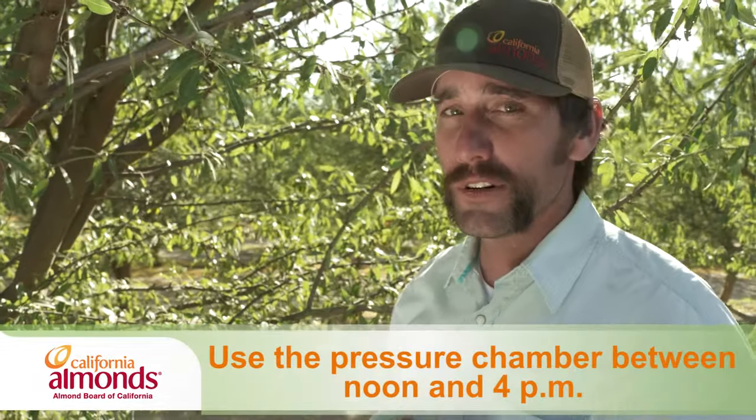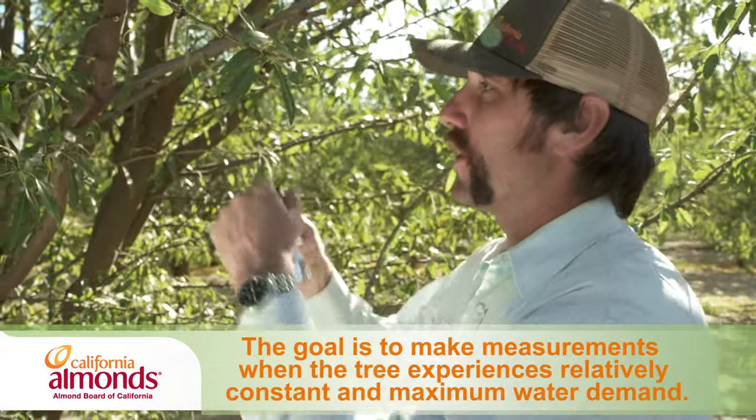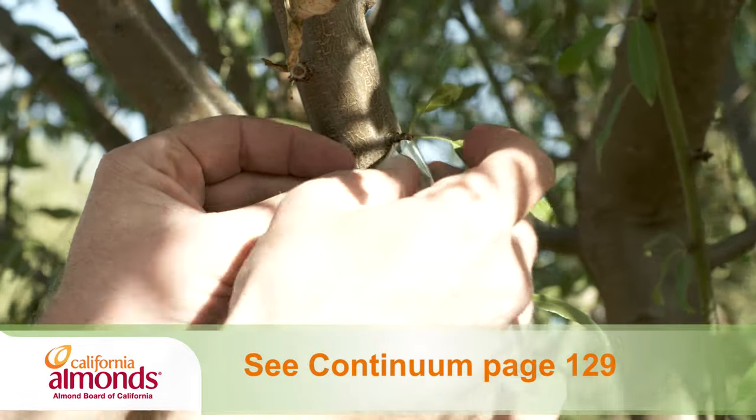When selecting a leaf, be sure to find one more towards the center of the canopy around shoulder height. It's also a good idea to find one with a longer petiole, as this will be helpful in getting our measurements later.